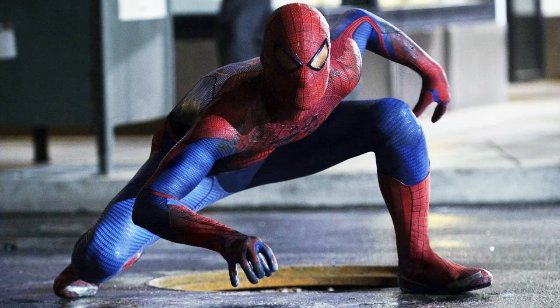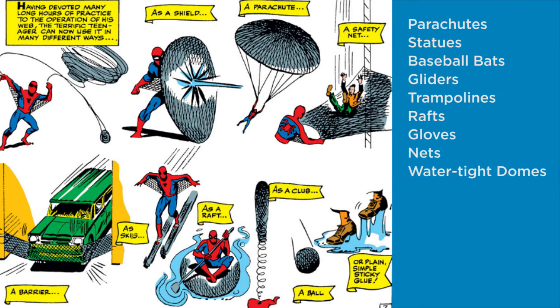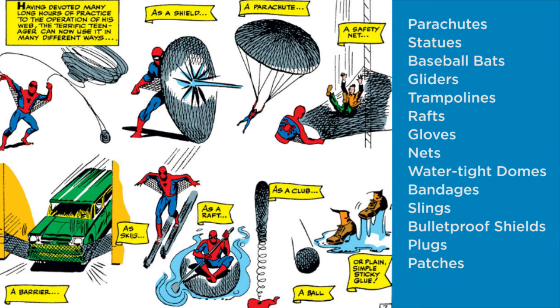1. His webbing has been known to create small structures such as parachutes, statues, baseball bats, full-size operational gliders, trampolines, rafts, gloves, nets, watertight domes for underwater breathing, bandages, slings, bulletproof shields, plugs, patches, and even hammocks.